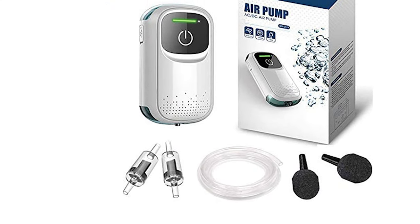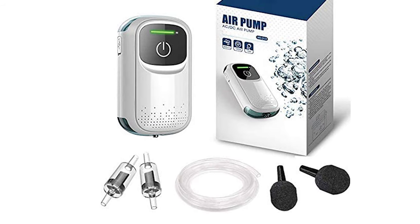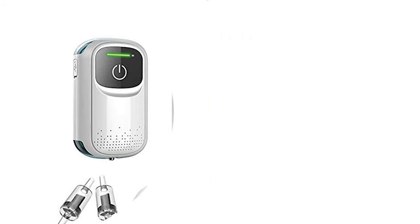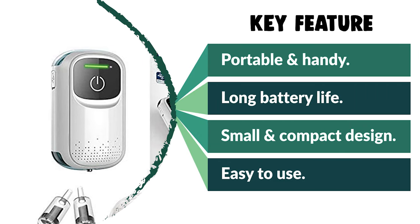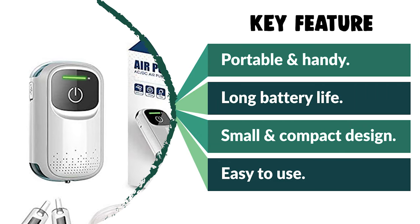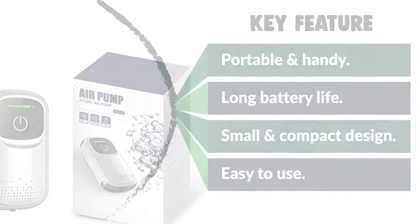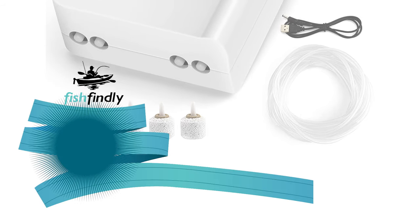This fishing aerator fits up to 30-gallon fish tanks and comes with a small, compact design that saves space, especially for smaller containers. It keeps your fish alive and healthy. Next up on our list is something you should really give a shot — it has really attractive features and great value for the money.